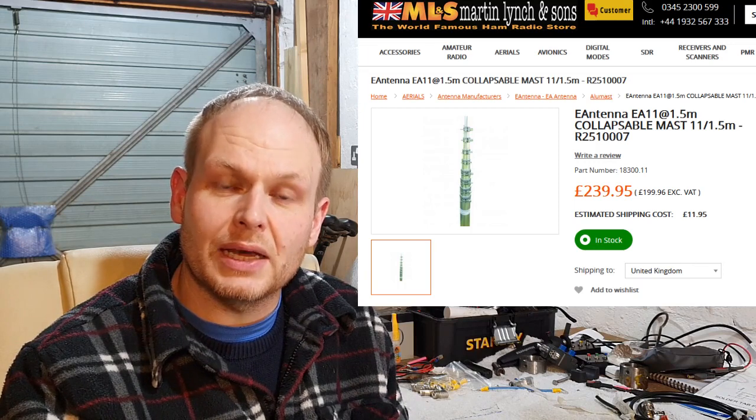I did a lot of research — countless hours. I looked at what people had used already; some people were using a GRP fibreglass mast, some people were using aluminium, loads of different suppliers out there, but eventually I settled on an E Antennas 11 meter mast.